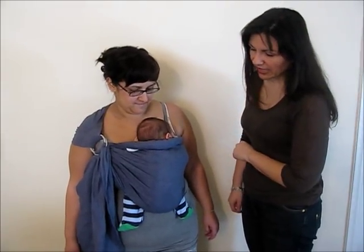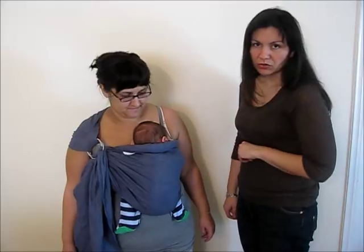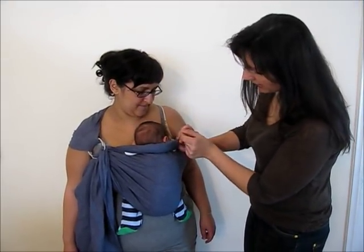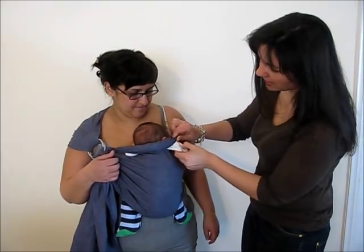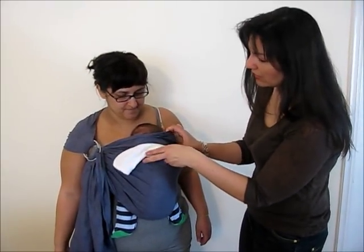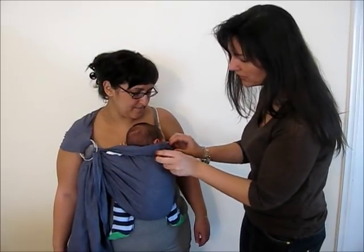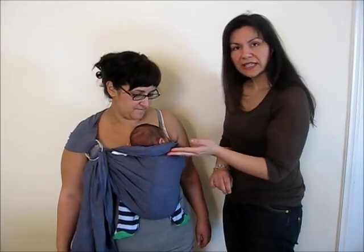The third point to check is neck and head support. The fabric must never cover the baby's head completely but it should support the neck. Here's a nice trick for this: we have rolled a burp cloth into a soft roll, placed it behind baby's neck, and wrapped the upper rail of the sling around it, forming a supporting neck padding.